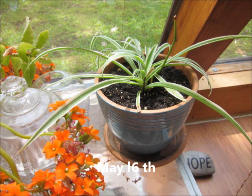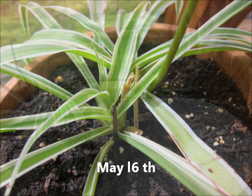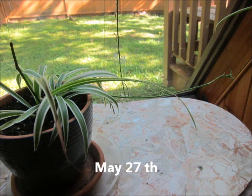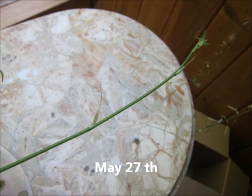On May 16th, as you can see, the plant was getting its well water and it looked like it was getting more growth in the center. On May 27th, 11 days later, the plant had been in my sunroom getting well water only, and now there was actually a new shoot with some buds on it, so I thought it was probably going to be flowering. From April 3rd to May 27th, we went from a baby plant to repotting it to having the plant thriving and getting a new shoot with buds. At this point I felt confident the plant was well established.